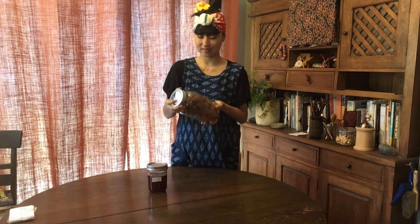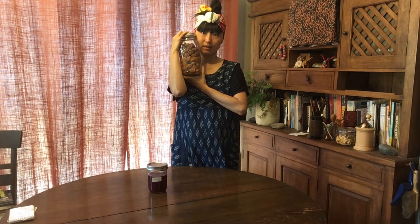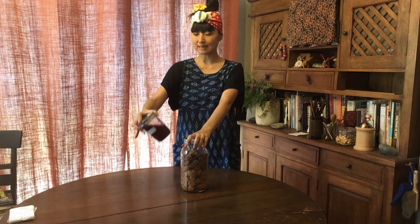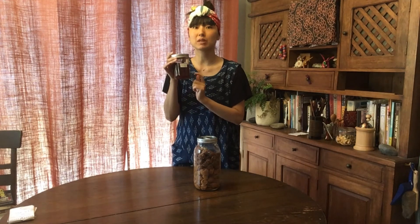Thank you so much for watching this long video — the umeboshi workshop complete guide. I hope your ume making process was wonderful and your ume is ready in a month or so, but I usually like to wait at least six months. The magic of fermentation changes the taste — from salty and sour — and use the vinegar like a dressing or just like vinegar, but remember it's salty. I'd appreciate it if you subscribe to my channel and click the notification bell. I'll see you at the next video. Thank you, see you!